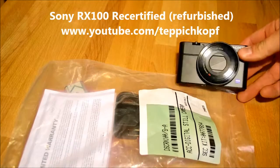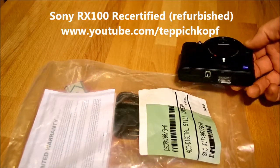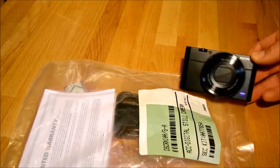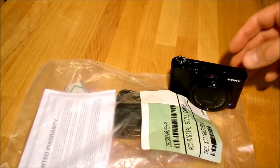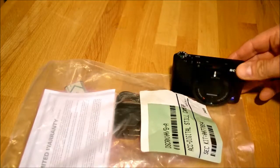I just picked up a Sony RX100 — it's the first version — from the Sony store. They had them refurbished for just over 400 bucks, so with tax, 450 in my case.